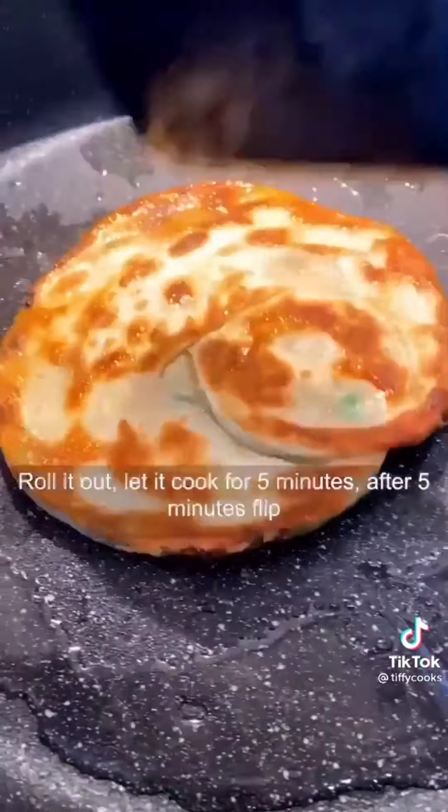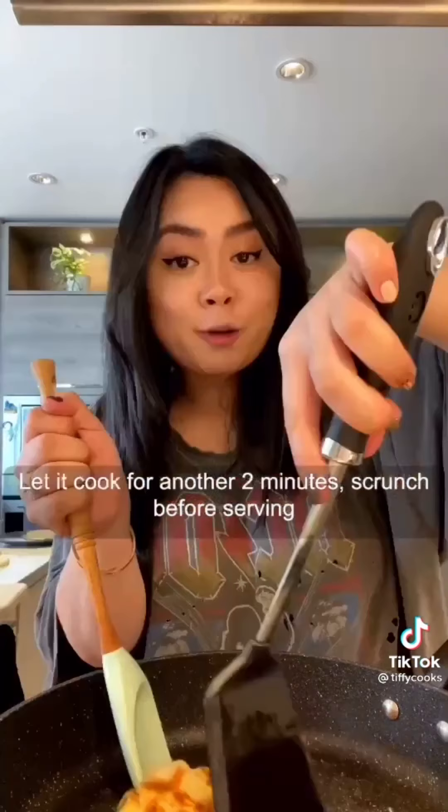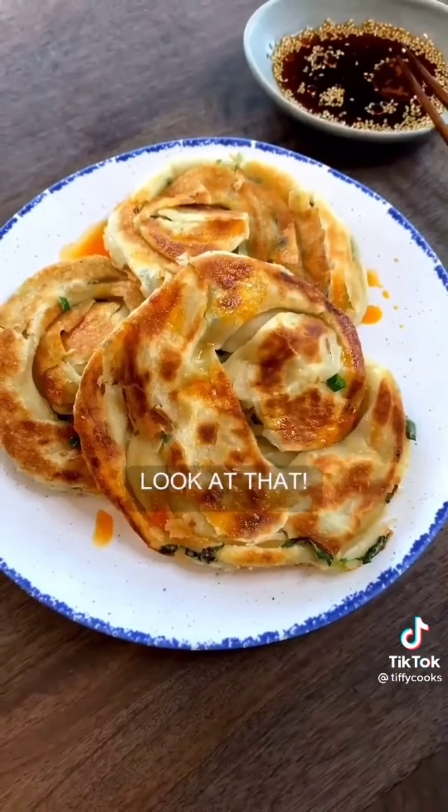Cook for five minutes, then flip and cook for another two minutes. Scrunch it up before serving. Look at that.